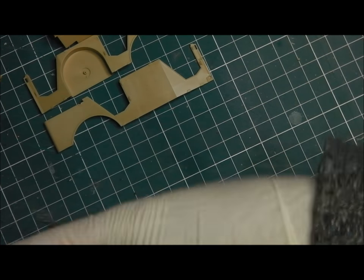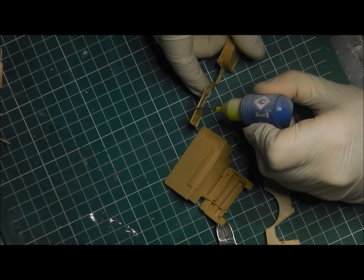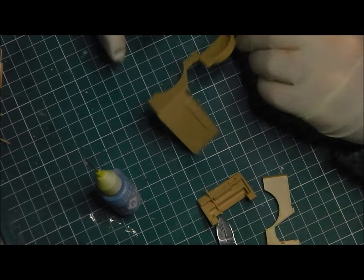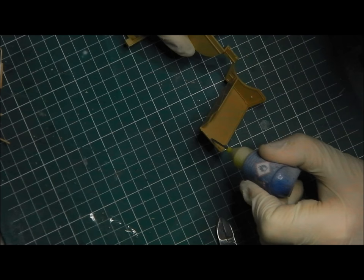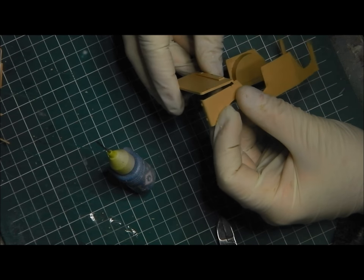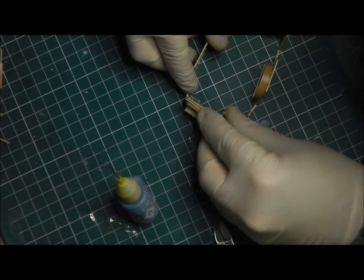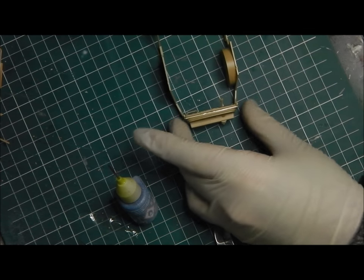Now I'm going to start gluing the parts together. I did a quick dry fit and now I'm coming in with the Contacta — a nice slow setting glue. What I'm going to do is glue the back elements first. That gives me a square piece to align the firewall to. So I'm going to glue the two halves together first, and then once they're together I'll apply the firewall. It just makes it much easier to line these up correctly without them being lopsided. Contacta allows us to do this due to its slow setting time. And there we have it all together.